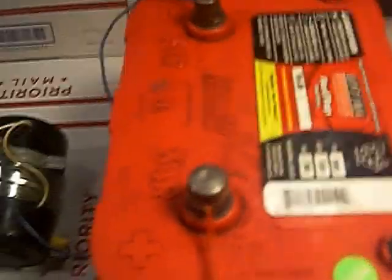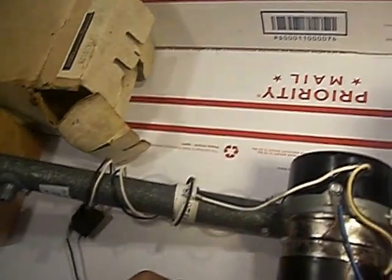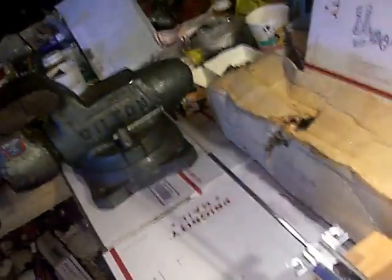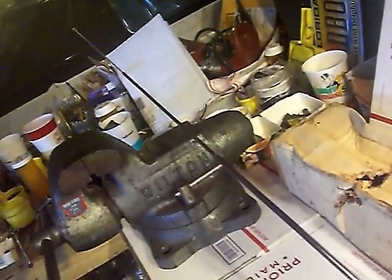I've connected the unit to a battery. I'll go ahead and apply power and we'll watch the antenna actuate upwardly. And that is the full actuation to the maximum extent of the antenna.